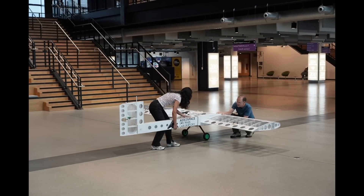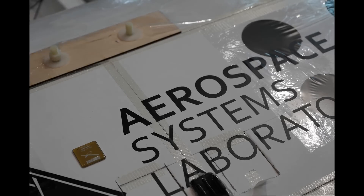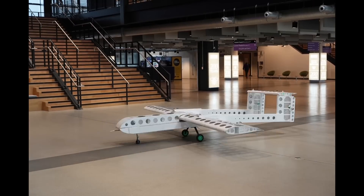In this video, I will show you how a team of staff, students and interns from the Aerospace Systems Lab at the University of Manchester made a fully autonomous foam board jet plane in 40 days.